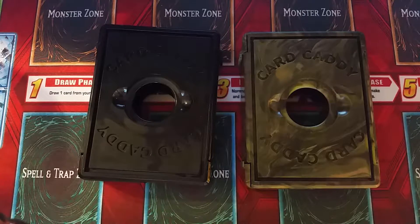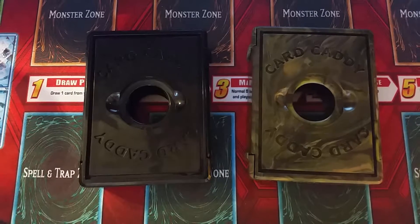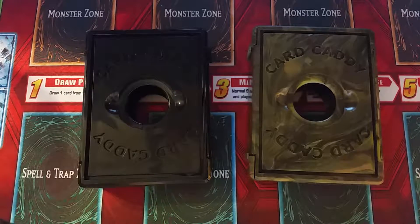Hey Karee Bros, Mr. Kareebo101 here and today I will be reviewing the Card Caddy. If you're new to the channel, welcome. Please don't forget to hit that subscribe button. If you're returning, thank you for continuing to support me and the channel. I really appreciate it.